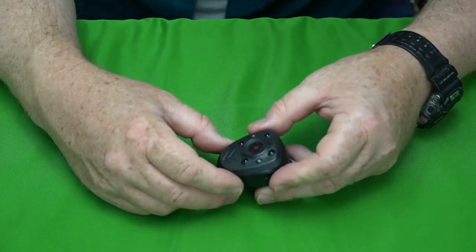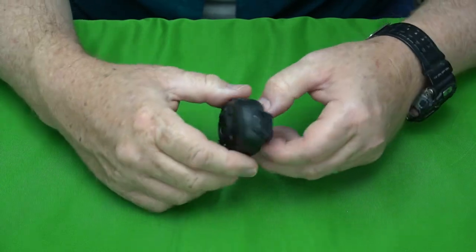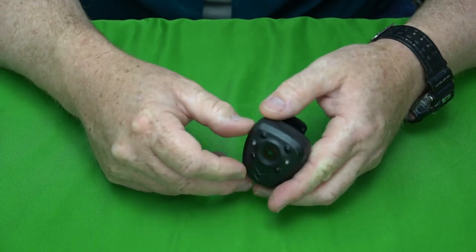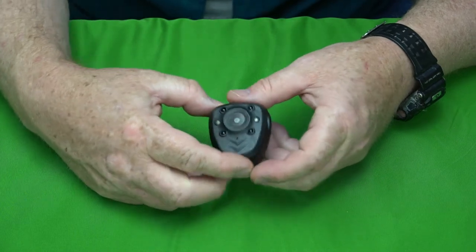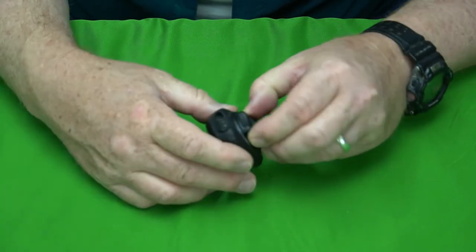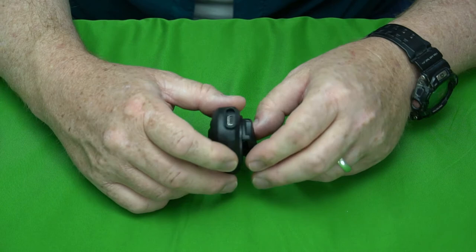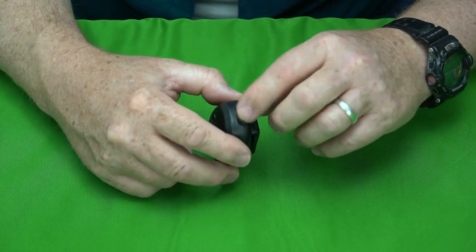You have to pay attention since there's no way to know if it's recording until you plug it in and check the files. It does have a microphone and does pick up sound. It is not waterproof — there's no cap over the port, so I wouldn't get any water in there at all.